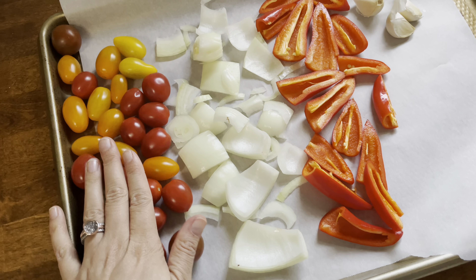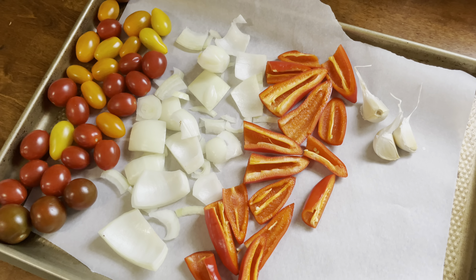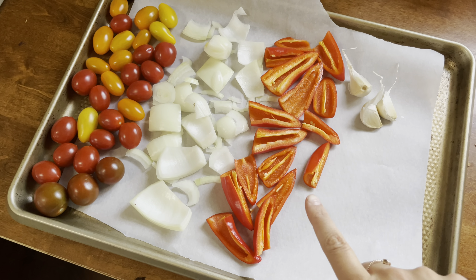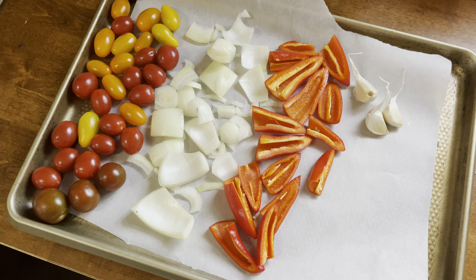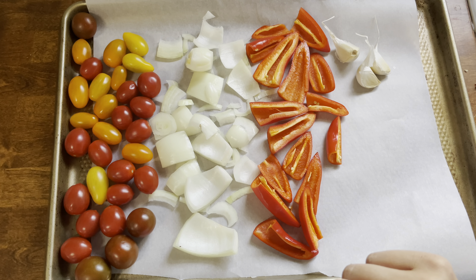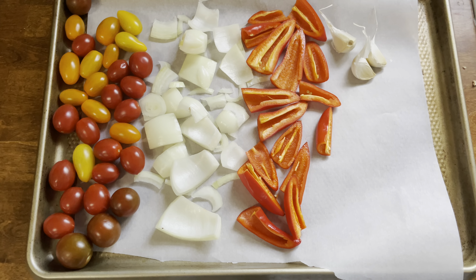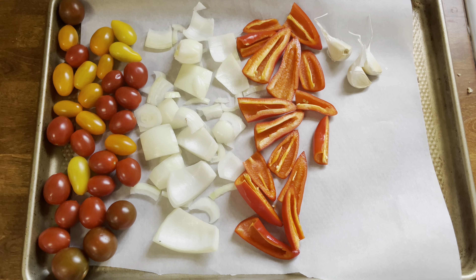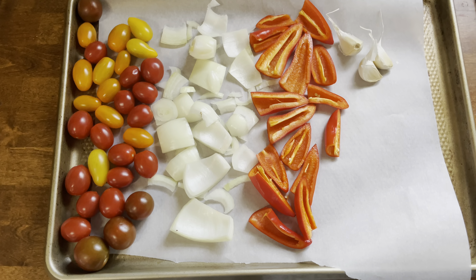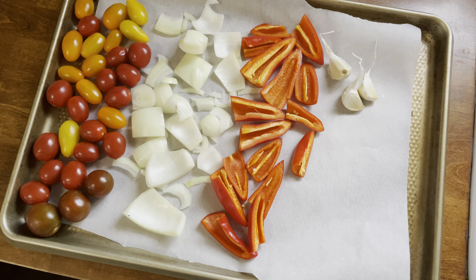Now we are going to start on our soup. I'm taking a container of cherry tomatoes, a little bit of diced onion, some roasted red pepper, three cloves of garlic, salt, pepper, basil, and a little bit of olive oil. Roast this at 400 degrees for around 30 minutes, then blend it with some coconut milk — you could use regular milk or leave it as is since the veggies release a lot of liquid. I like mine a little on the thin side. This is a roasted red pepper and tomato soup, and most of these recipes are minimal ingredients, budget-friendly, and healthy — win-win-win.